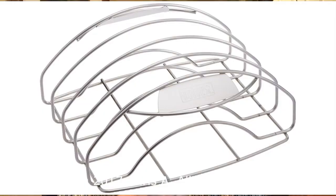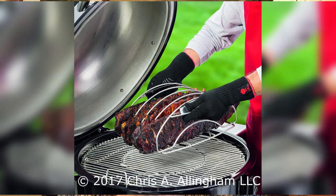It's designed for use with a 22-inch Smokey Mountain Cooker, 22-inch Kettles, 26-inch Kettles, the Weber Summit Charcoal Grill, and also Genesis and Summit Gas Grills.